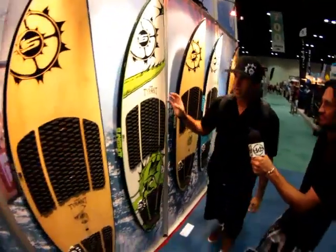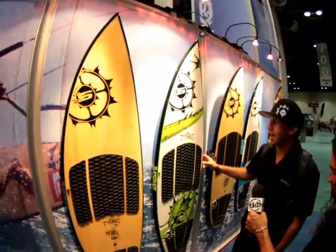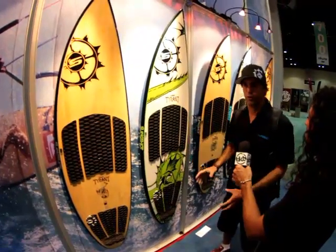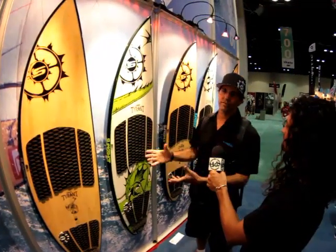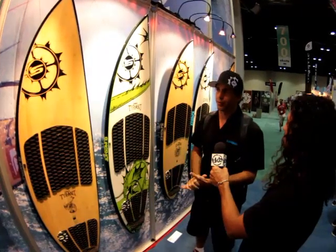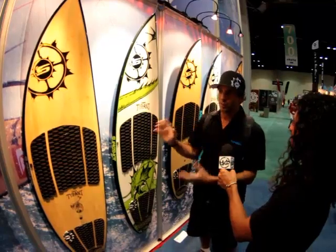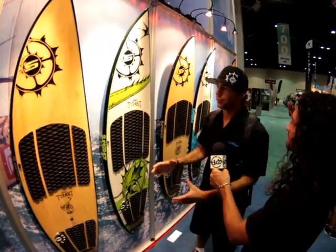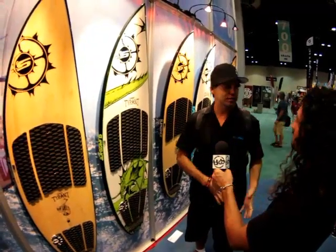Last but not least is the Tyrant. The Tyrant is a proven shape — we've already had it a couple of years, and this year we're really focusing on improving the weight that the board felt, and that was our base for the FluidX. We took this board and compared it to last year's, and even the polyester versions that we did for prototype, and it really proved that the technology really worked. When you compare last year's board to this year's, it comes in two sizes: 5'11" and 6'1".